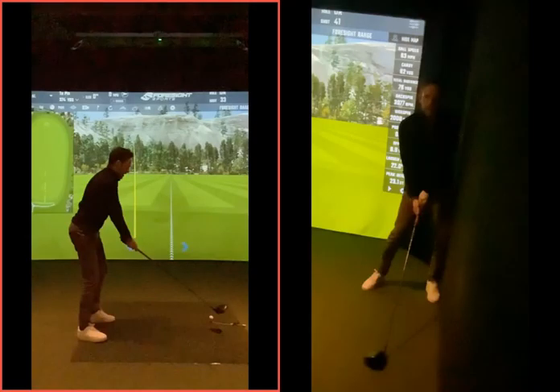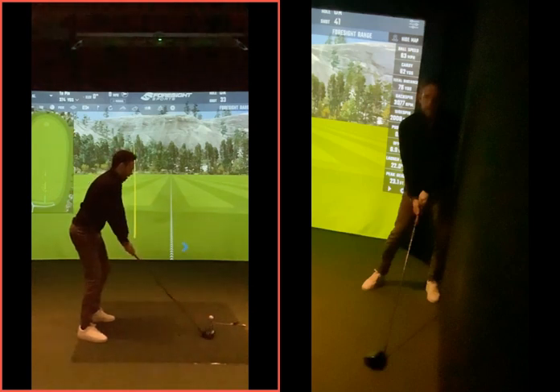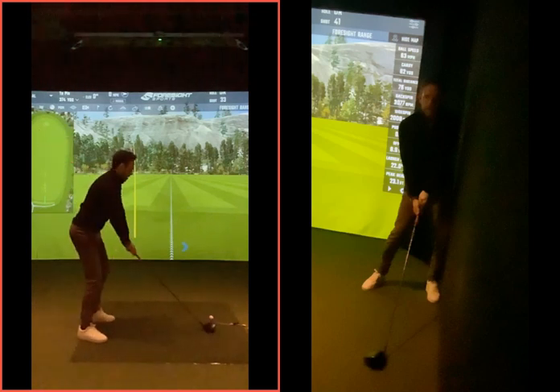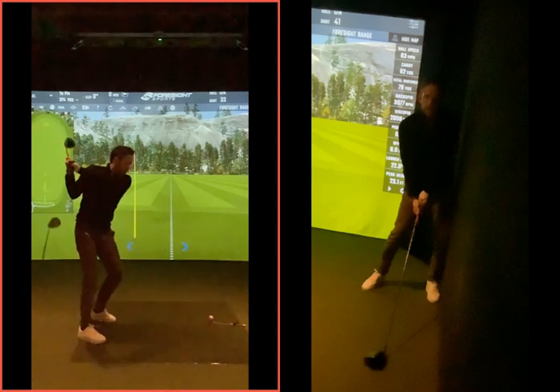Take a look at these two swings here, Luke. On the left hand side we've got your original swing. As you're going back, it was very very good ball position, everything else good, take away nice, top of the back swing, getting the golf club to a really good position, there's a nice good amount of rotation there, getting the golf club to the top.